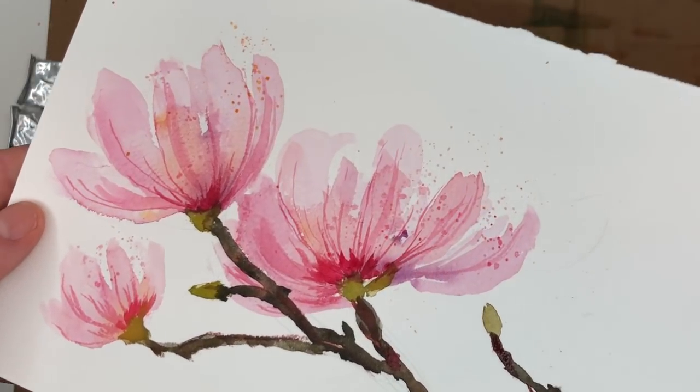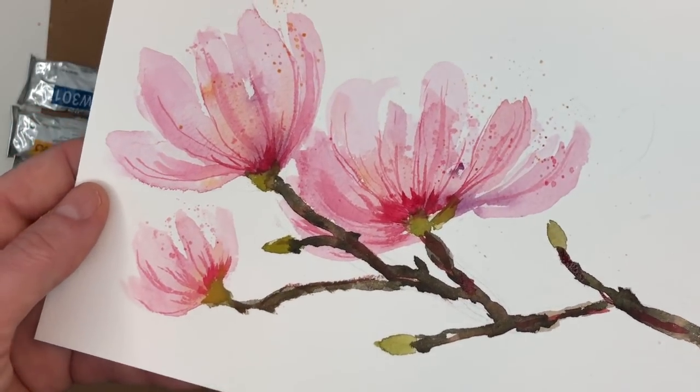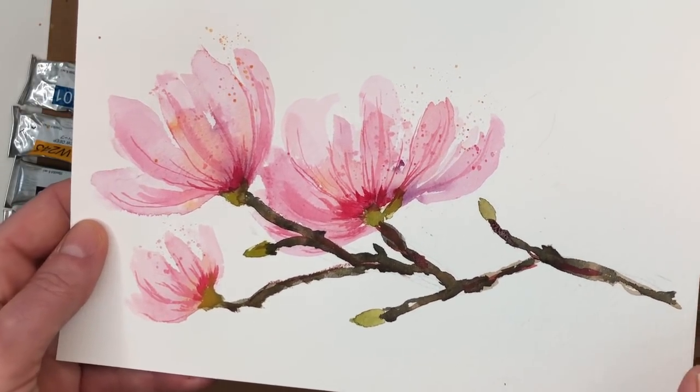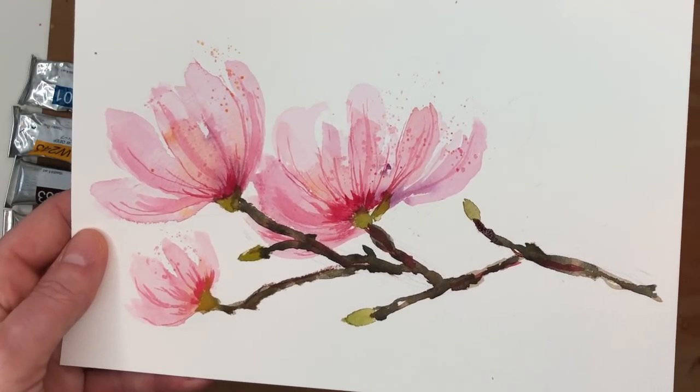Hey guys, it's Ellen here and welcome to my channel. It's Floral Friday and we're working on really fast, loose, easy magnolia blossoms. I go over the step by step and I attach reference material, but this is so easy we can do this in under 10 minutes. No kidding — any beginner can do this.